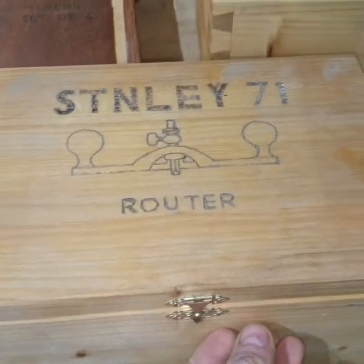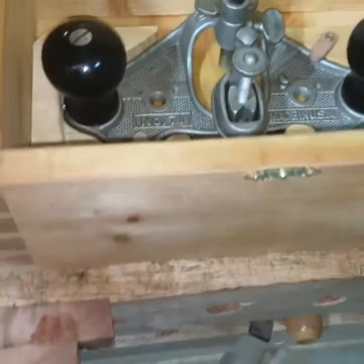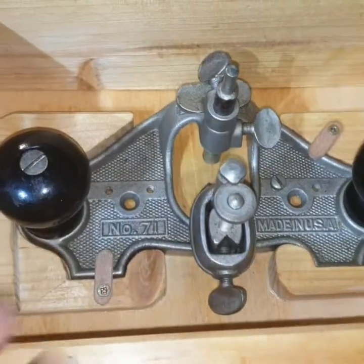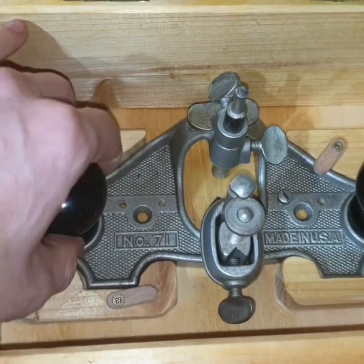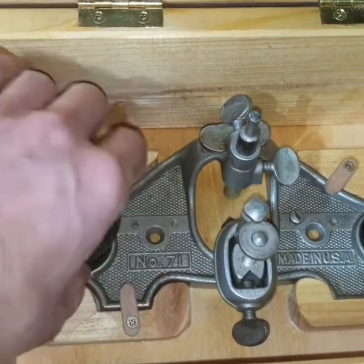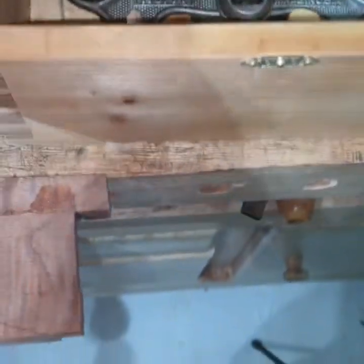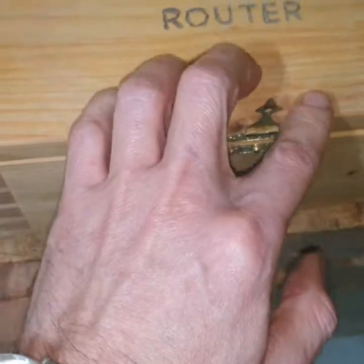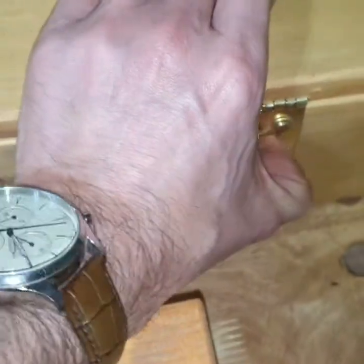This is another box I made for the Stanley 71 router plane. You can see I put here all kinds of small devices that hold it so that even when you're moving the box it will not fall and nothing will happen to it.